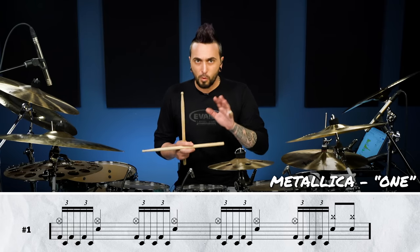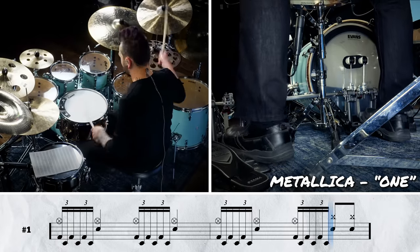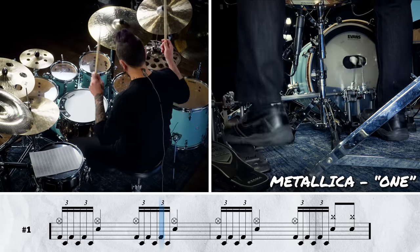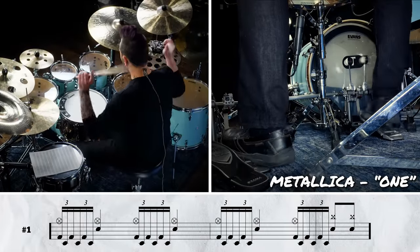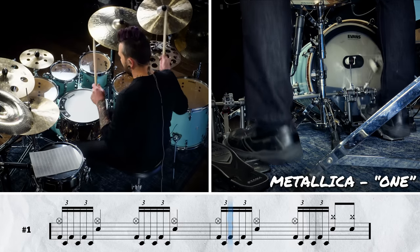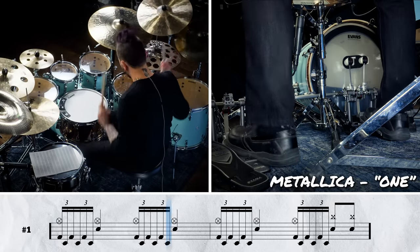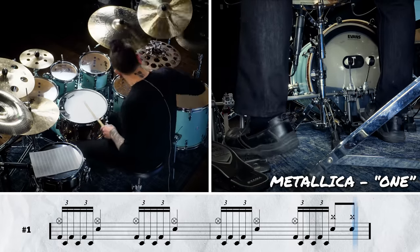Let's hear what it sounds like put together before we try anything with a metronome. If you haven't actually checked out this tune yet, I don't know where you've been living your whole life, but you should probably go toss that on immediately. This is probably one of the most iconic double bass songs of all time. So there you have it — Metallica's One kicking off this list. Let's get into the next track.